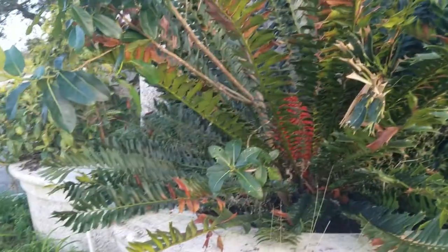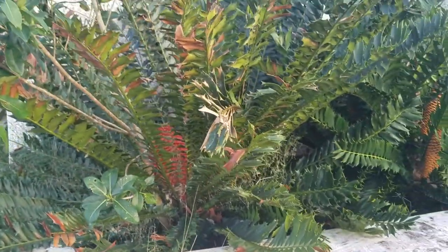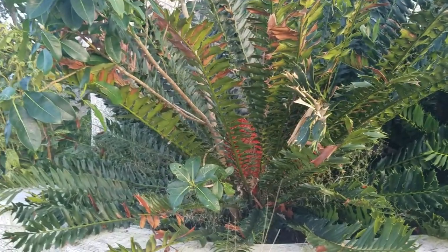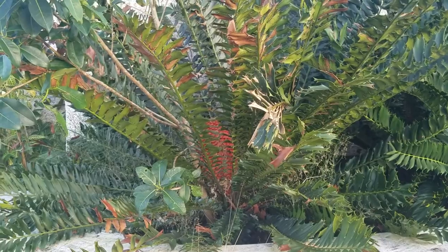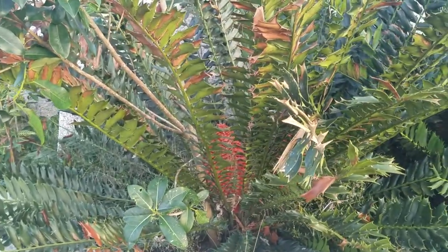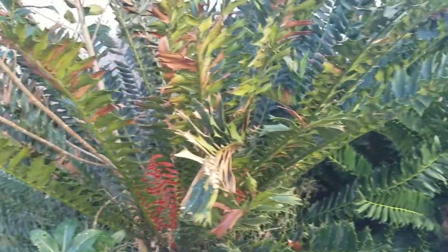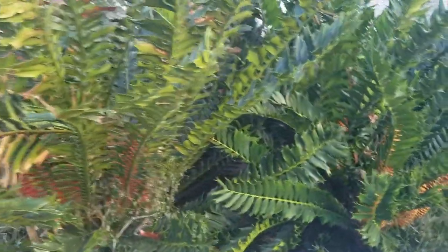The seed is going to be ovoid — almost cylindrical, ovoid to cylindrical — about an inch and a half to two inches long, maybe three quarters of an inch wide. Each one of those cones can hold a couple hundred seeds.